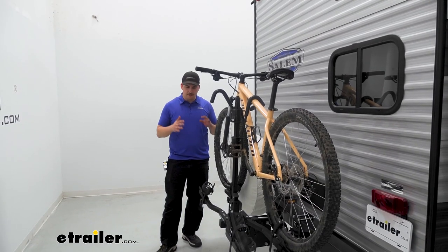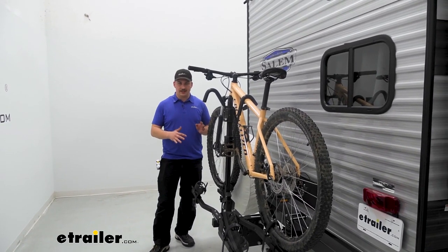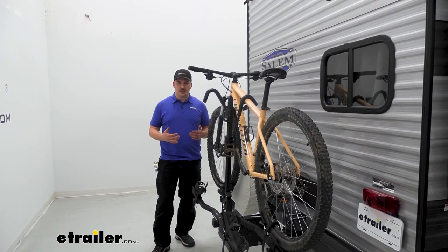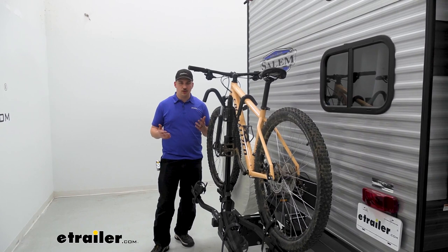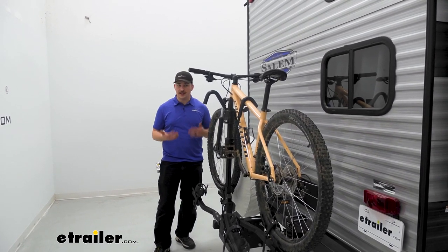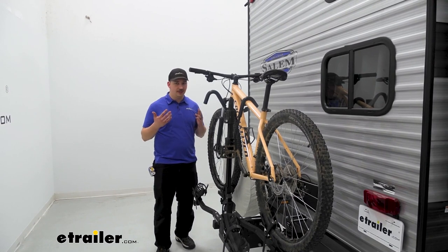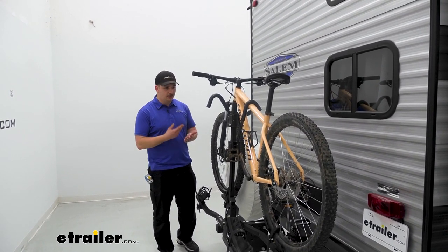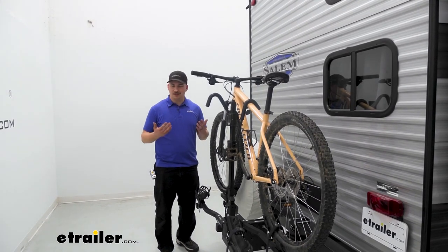This bike rack is mostly fixed — it doesn't have any tilting features. Not that we would really need it in this application; for most cases tilting is just to get better access to the trunk of a vehicle or, in the case of a trailer, to access a ladder. But with the Salem FSX we don't have a ladder or compartments back here, so it's really not a concern.